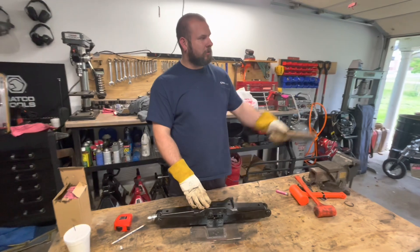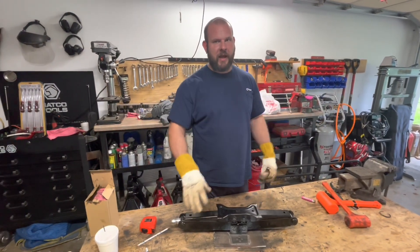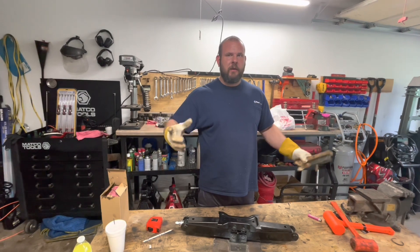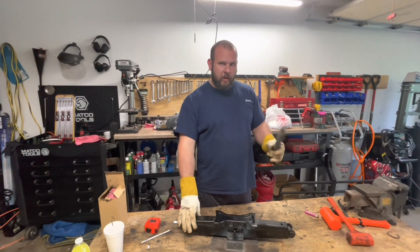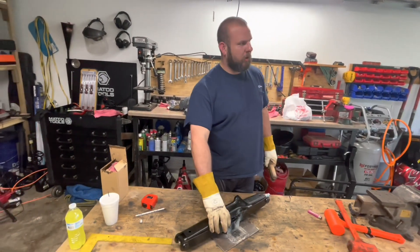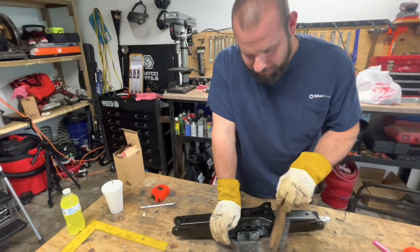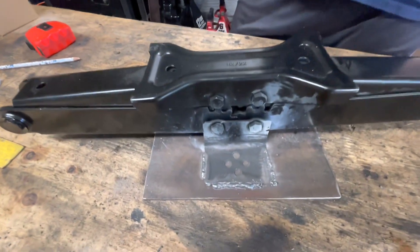I also used that welder on my 8.8 axle — I welded up a full truss, the shocks, the springs, the mounts, everything — and never had an issue. I welded my front track bar bracket instead of drilling and bolting it. There've been a couple other things I've welded on my Jeep with it too, and I haven't had a weld break yet. But that is a seriously ugly weld — they're all trash, but I promise you it's not going to fail.